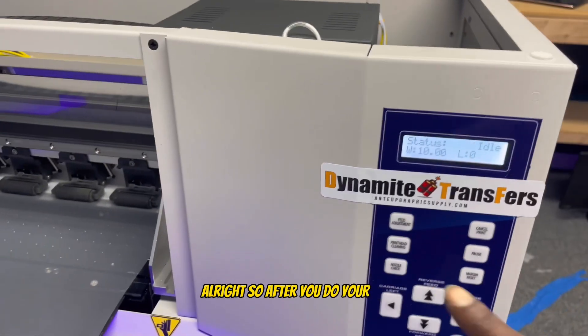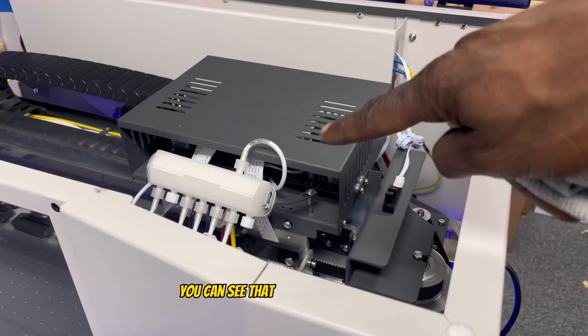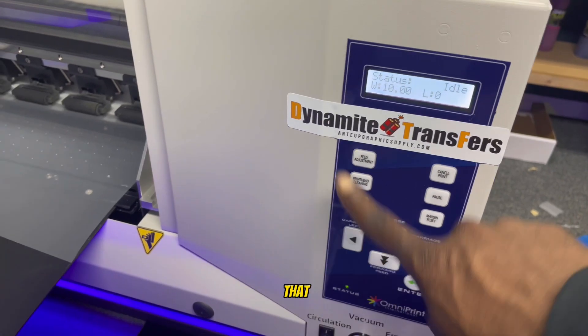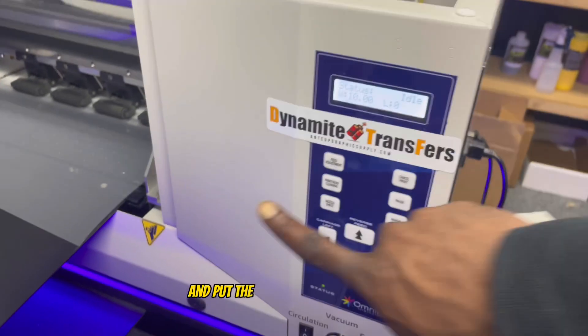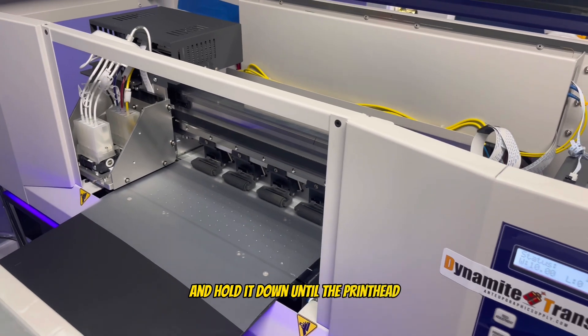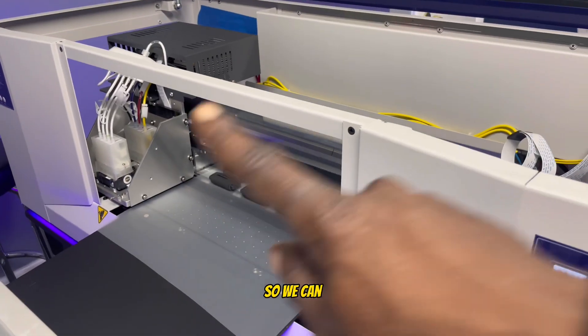After the head cleaning, the head comes back and everything is good — you can see the print head is back on this side. Now you want to hit carriage left and move the print head to that side, holding it down until the print head rests there so it's out of the way and we can work on it.